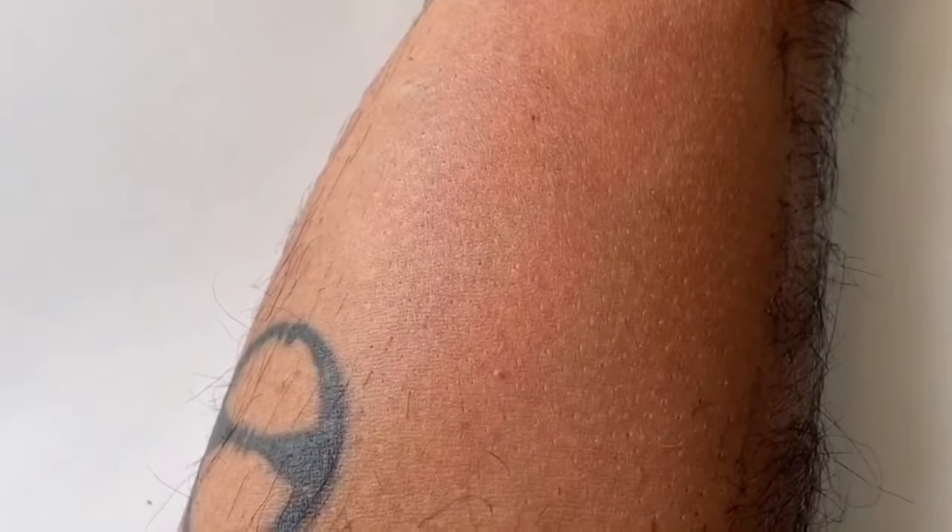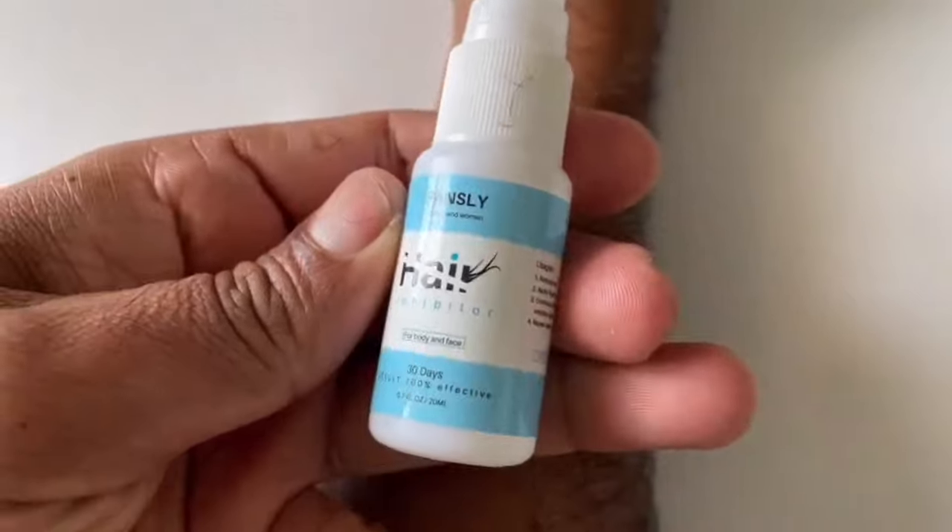You can easily see the difference between the place where I used the spray and where I did not — it's really amazing. Then I use the hair growth inhibitor: just spray it on the area, spread it, and wipe it down. It looks amazing — soft, clean, and neat. I love it and I highly recommend it.